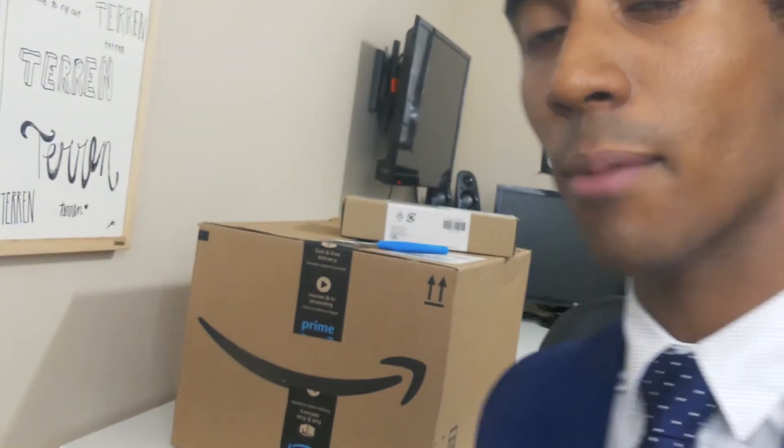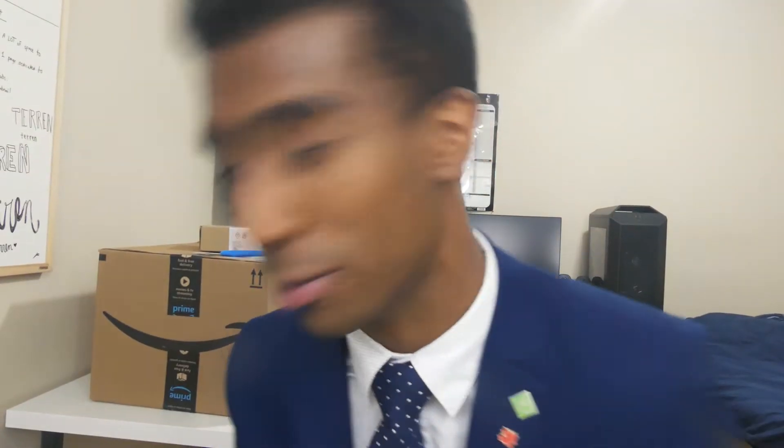Right behind me, what we did was we ordered a bunch of stuff off Amazon. I'm going to show you guys my solution to that problem. So without further ado, let's go ahead and dive right into the box.